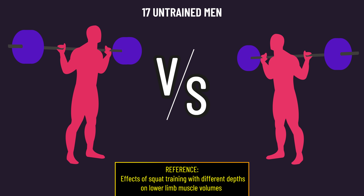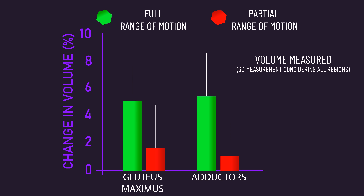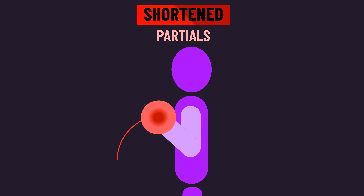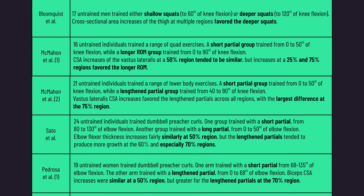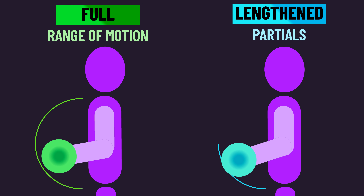That said, returning to the study comparing 90 to 140 degree knee flexion squats — though quad growth was similar, they also measured glute max and adductor hypertrophy, which was better with 140 degrees. So we don't want to make the mistake of thinking shortened partials do nothing — they can still deliver results. But given that most evidence suggests slightly worse overall hypertrophy, I would largely stick to training with a full range of motion or lengthened partial.